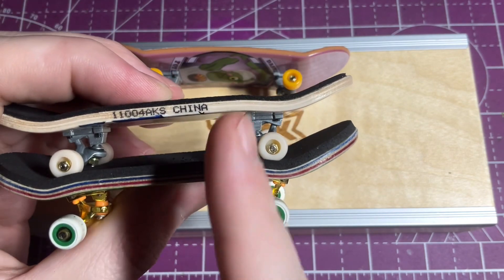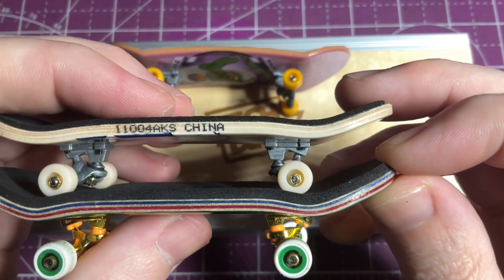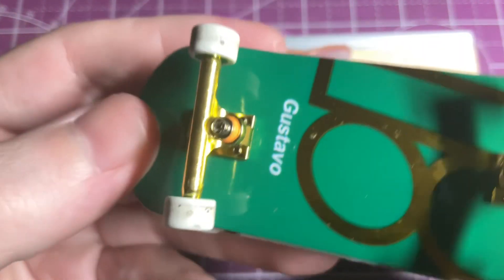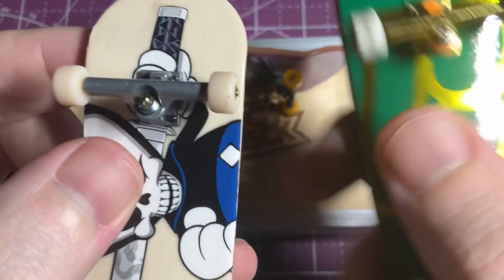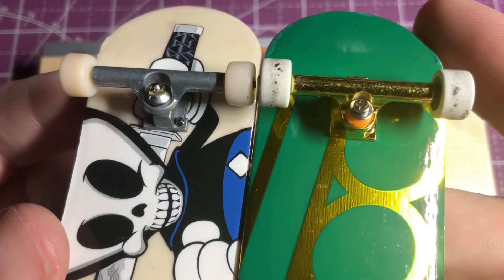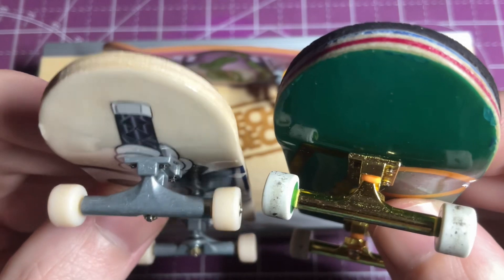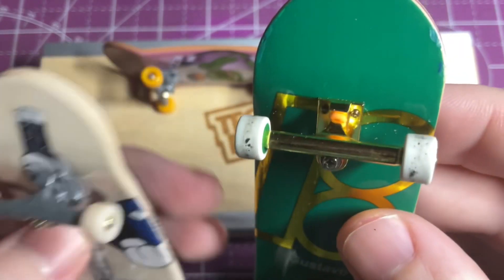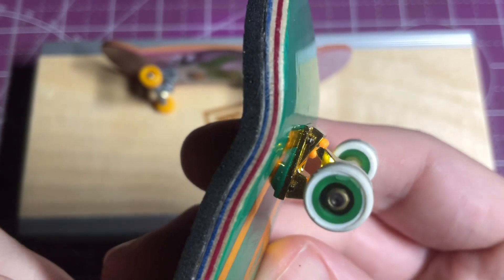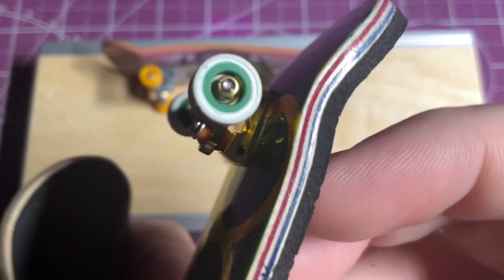Looking at the side profile of the trucks, both are very similar in shape, however the base plates are a little bit lower profile on the Pro Series. The Pro Series comes with a soft pivot cup, where the Performance Series does not. On the Pro Series, they went with an inverted kingpin versus the standard kingpin nut on the Performance Series — this helps when grinding, as it doesn't get in the way or hit on the obstacle. The Pro Series also comes with much higher quality bushings that are more responsive and softer, and they don't have an extra washer on the bottom like the Performance Series does.